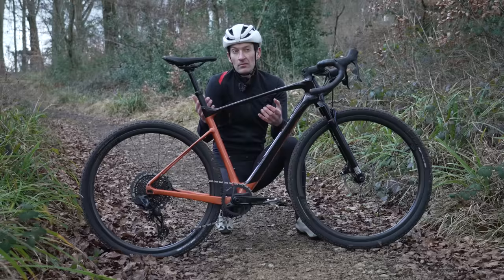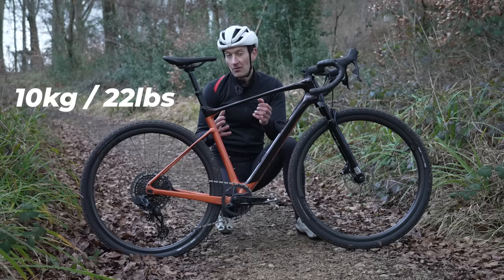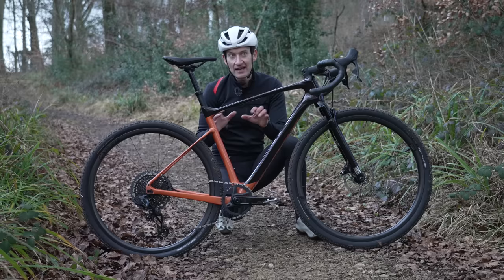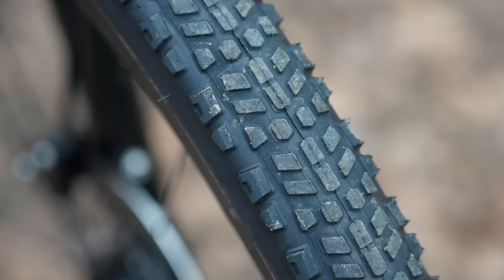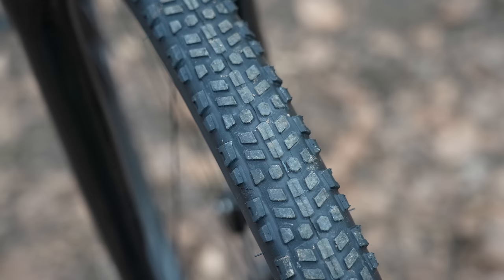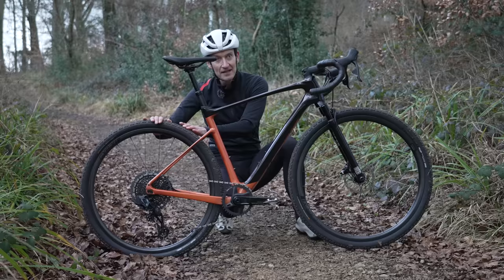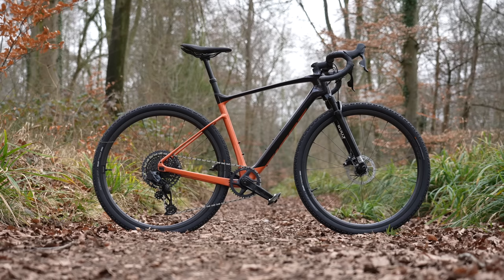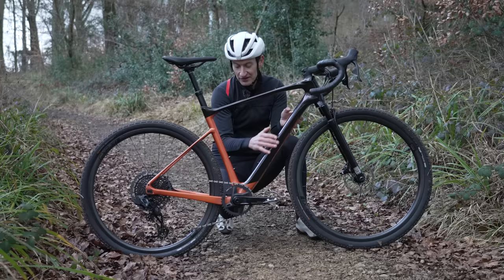I'm 181 centimeters tall and that's my size in the Giant lineup. On the scales without pedals it weighs 10 kilos, which is quite heavy on paper, but it doesn't ride heavy at all — in fact it rides like a bike that should be half the weight, which is probably in part thanks to their super lightweight, super wide carbon fiber wheels with some really nice tires. A cross cut not seen before, 45mm wide with a nice chunky tread pattern, so thankfully no slick tire like on the normal Revolt. Personally, I think it's a fabulous looking bike — I love the minimal graphics and the two-tone paint job.